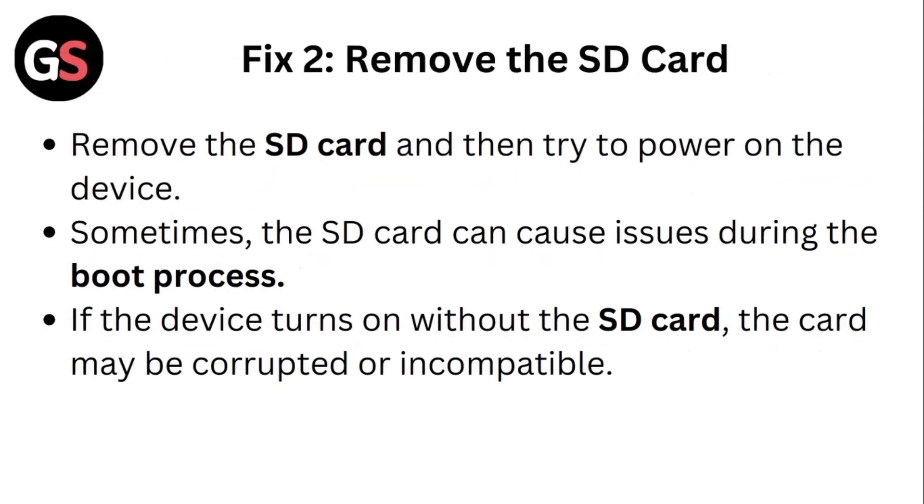Fix 2: Remove the SD card. Remove the SD card and then try to power on the device. Sometimes the SD card can cause issues during the boot process. If the device turns on without the SD card, the card may be corrupted or incompatible.